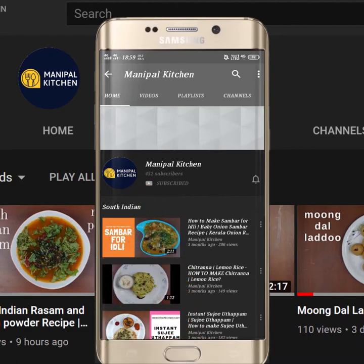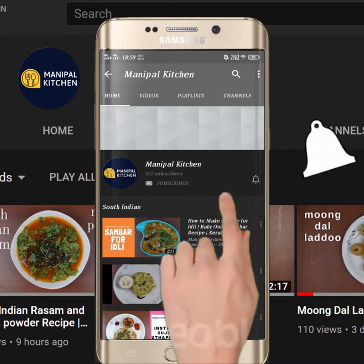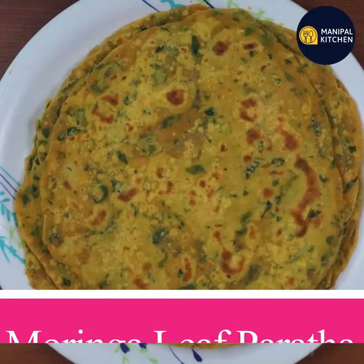Subscribe now and press the bell icon, never miss an update. Welcome to Manipal Kitchen.